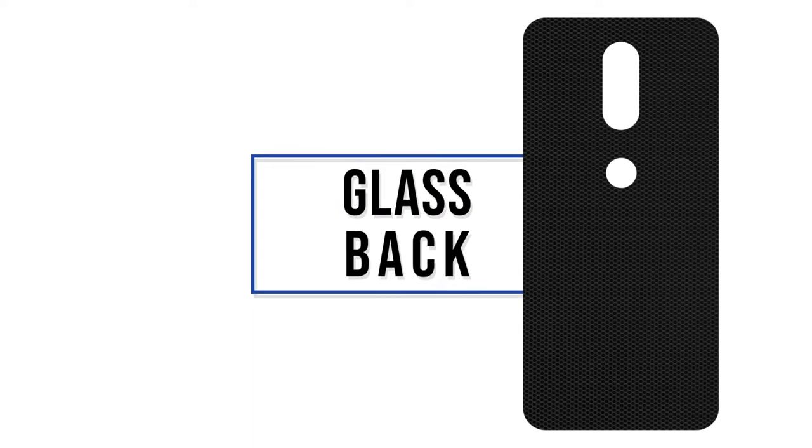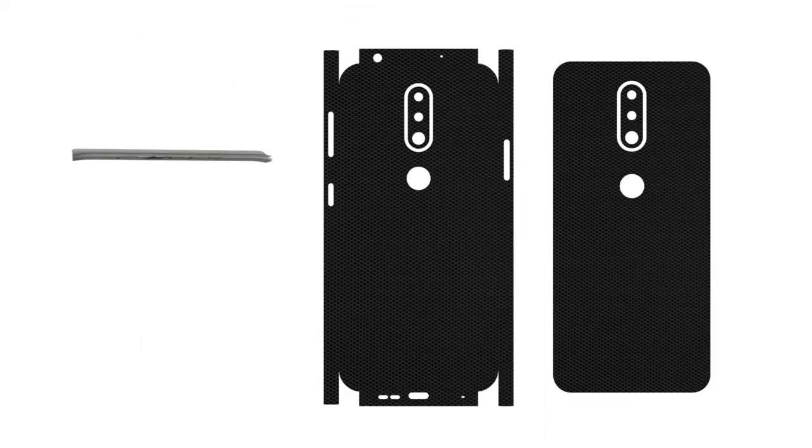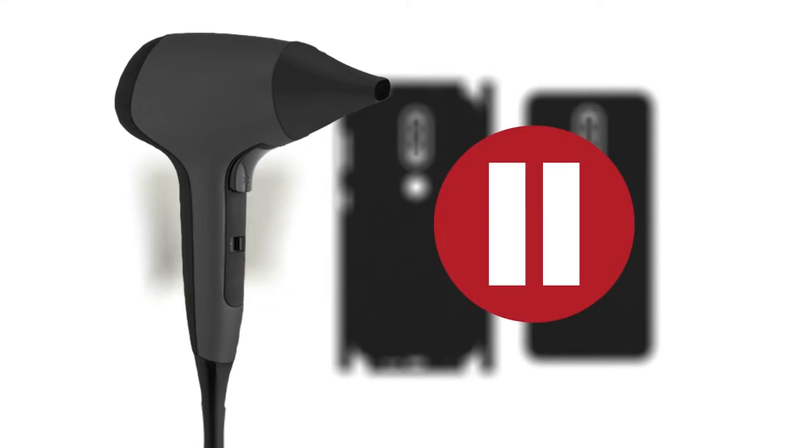There are two types of cape Nokia 6.1 Plus skins. One is the glass back, which only covers the glass back of the phone, and the other is the full back, which covers the back and the sides of the phone. A camera skin cutout is also included in every order. Our trustworthy microfiber cloth will help you in the application. You will also need a hair dryer for this installation. Pause the video until you get everything in place.